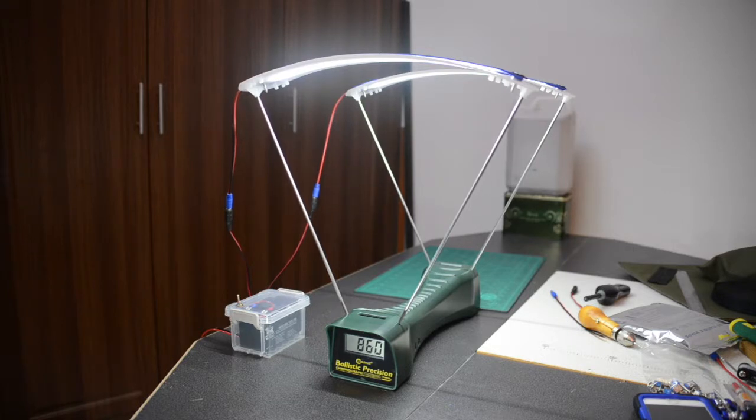Beautiful! Look at that — 860. No misreads. 868. Reading like a charm. I like it a lot. Let's do a bit of adjustments here, get the speed down. Let's see what she does on power setting 2.